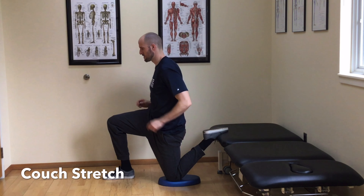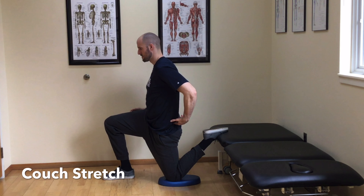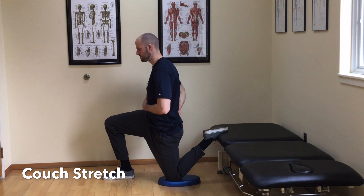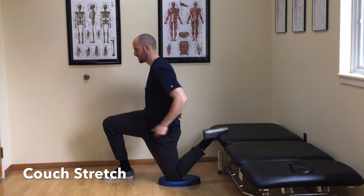Gently use your quad to push your foot down into the table. This will increase the tension in the front of the thigh. Squeeze your same side glute to bring your hip slightly forward into hip extension. Think about bringing your hip forward instead of bringing your belly button forward. You should feel a significant stretch through the front of the thigh and the front of the hip.